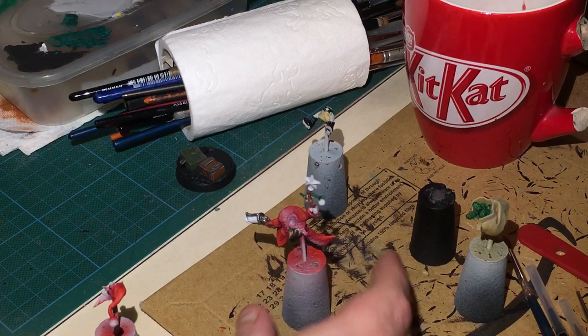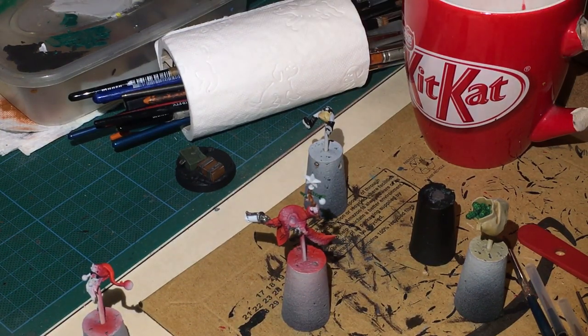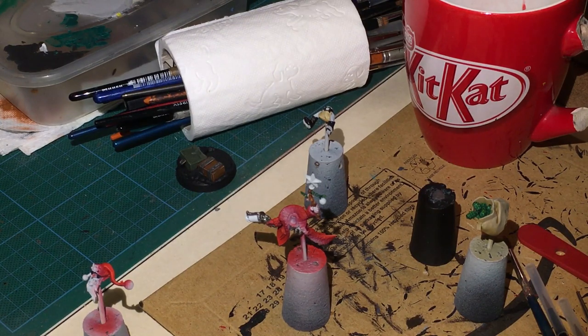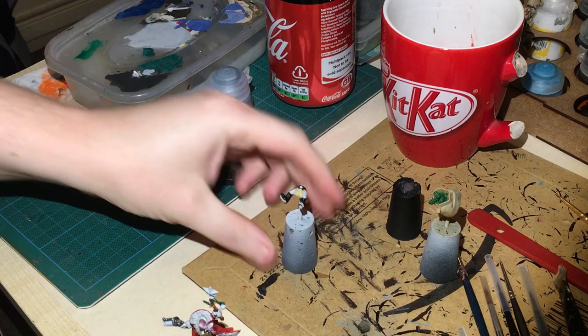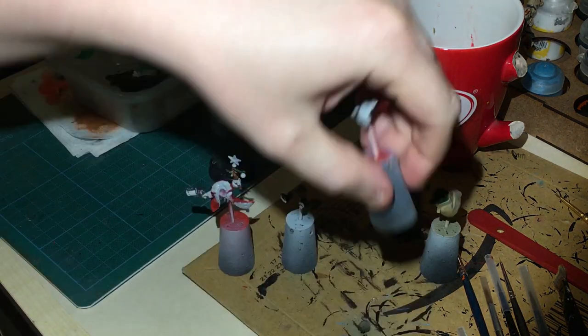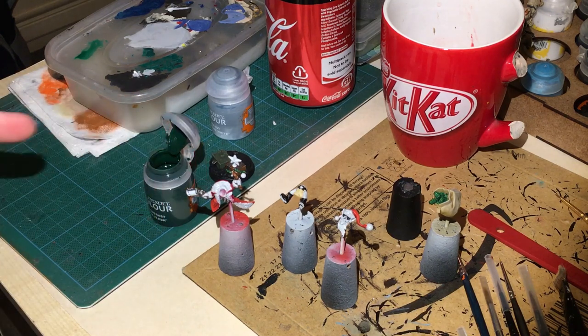We need to get all of this re-coated in Gryph-charger Grey. I had to do two coats but majority of the time anyway you need that to get a solid color. Right, Kislev Flesh - so yes I am doing some contrast painting on this. I've got an older base brush.